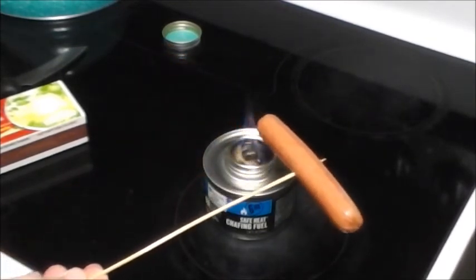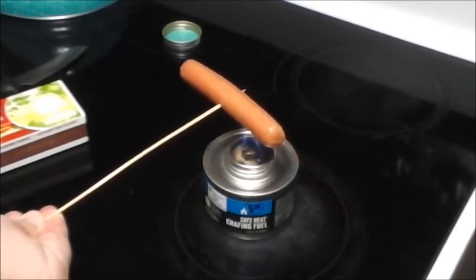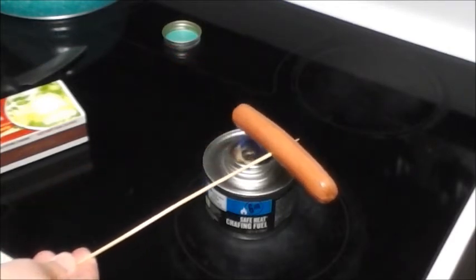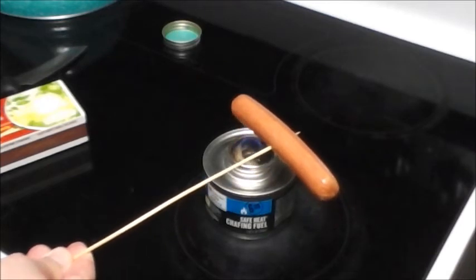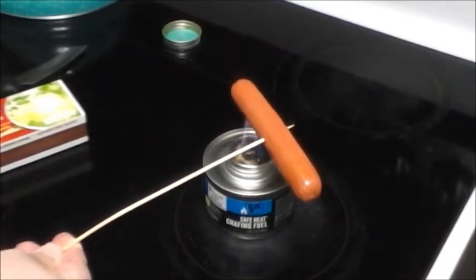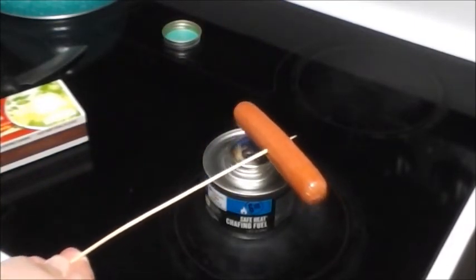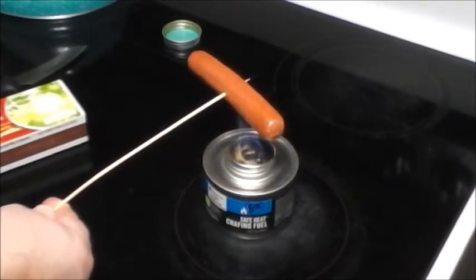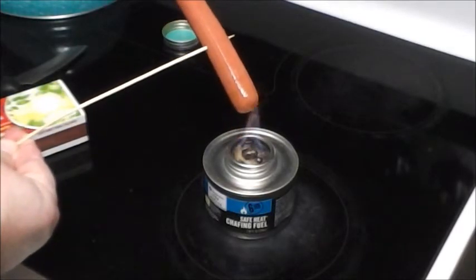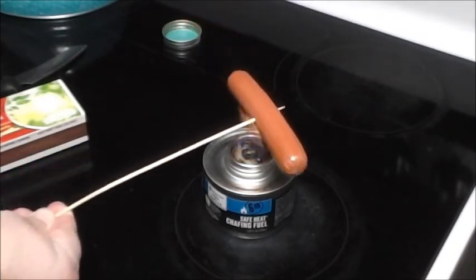David, you inspired me — you mentioned that campfire and I was like, yeah that'd be cool, but for those of us where that might not be an option, got to get a little creative here. You can see the flame there hitting the hot dog.